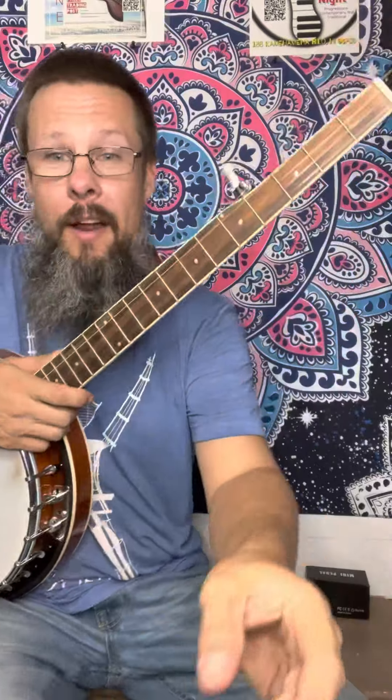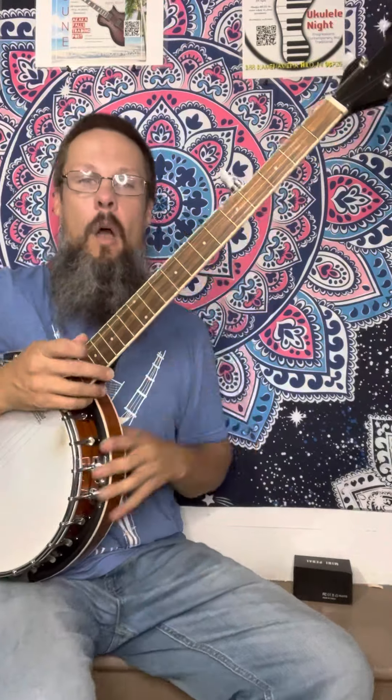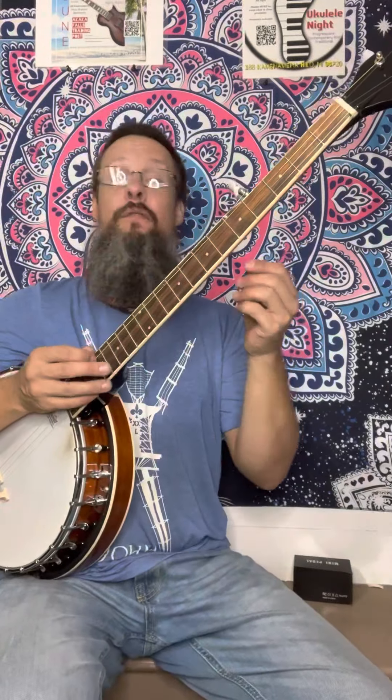This is going to be your lesson. What I do every time is make sure we're in tune. How I do that is I play that open G. So if you play this and it doesn't sound pretty, something's up.